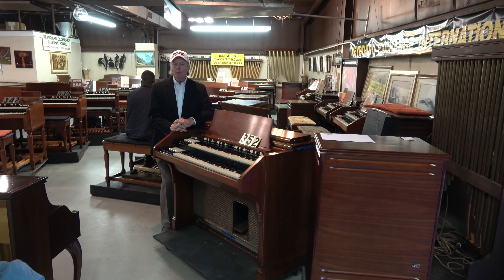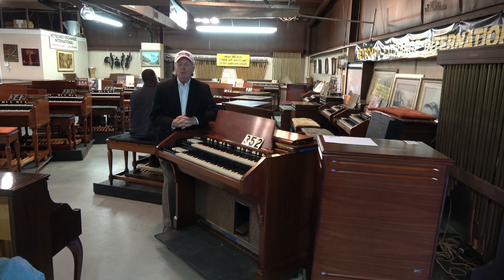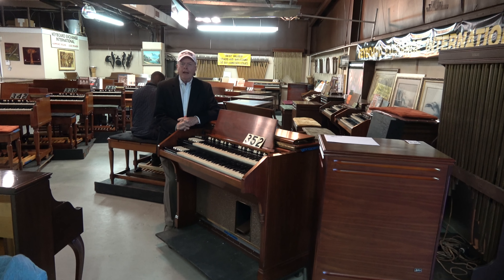Welcome to the showroom here at Keyboard Exchange International in sunny Sanford, Florida. I'm Jim Huss. In the background we have Mr. Randolph Carter playing on a Hammond B3.